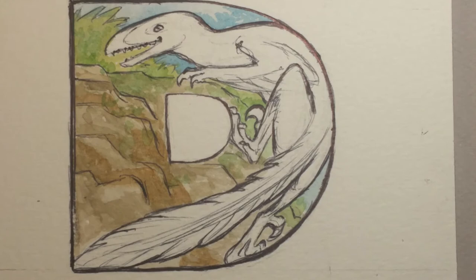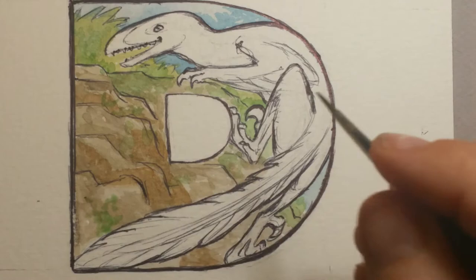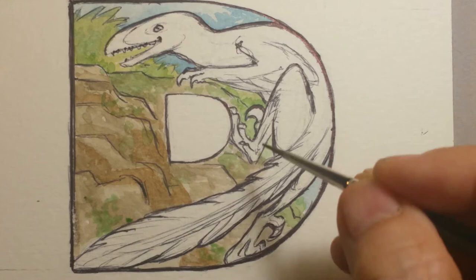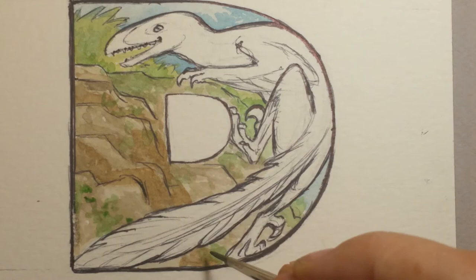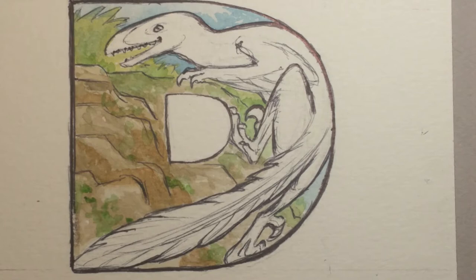Now I'm throwing some green on the rocks, because if you have any type of area with rocks, there's always going to be lichen or plants growing through them. Having green on this edge adds interest. Throwing a little bit of color from one side of the painting to another helps harmonize the painting and gives you an overall feel and interest, rather than if it was just in one spot. Spreading that green around across the painting gives a little bit more interest overall.